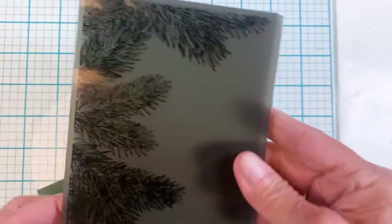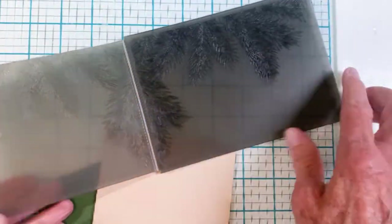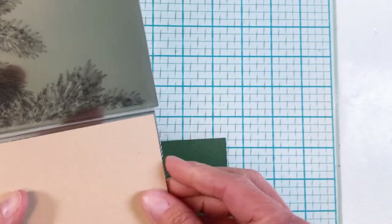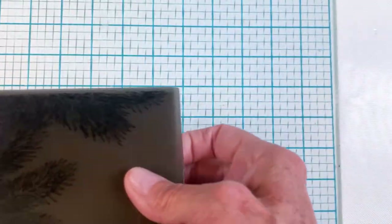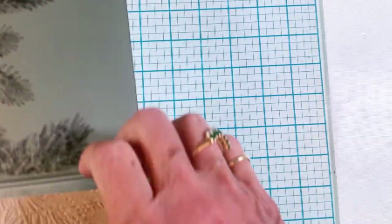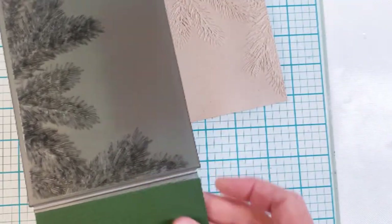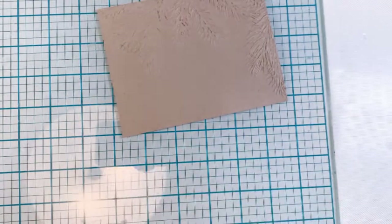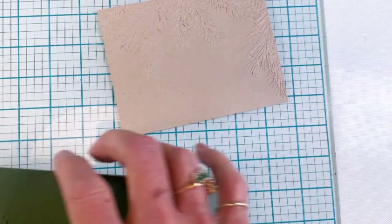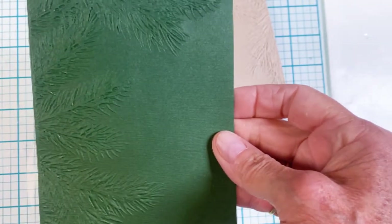Here's that pine branch embossing folder — this is a new one from Sizzix by Tim Holtz. I love how it embosses down the edges and forms a border. I did it both on Neenah Desert Storm cardstock and also on the Kale cardstock from Cut Cardstock. I really love the way these turned out.